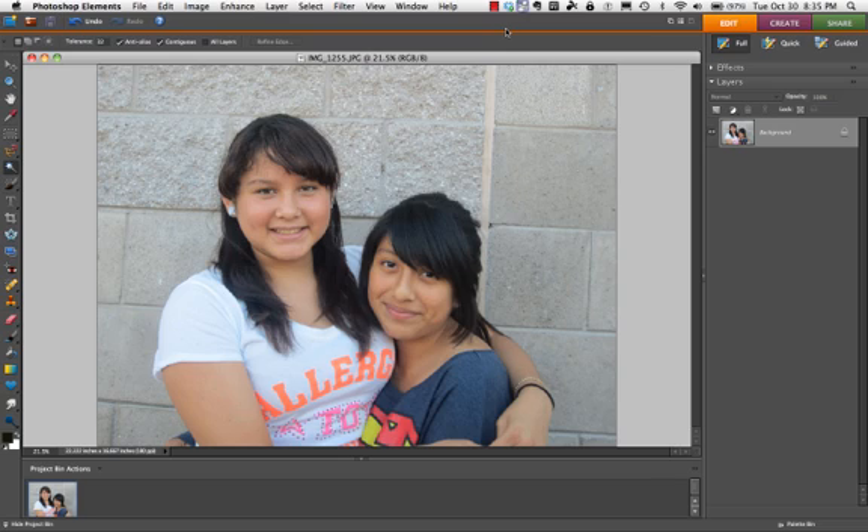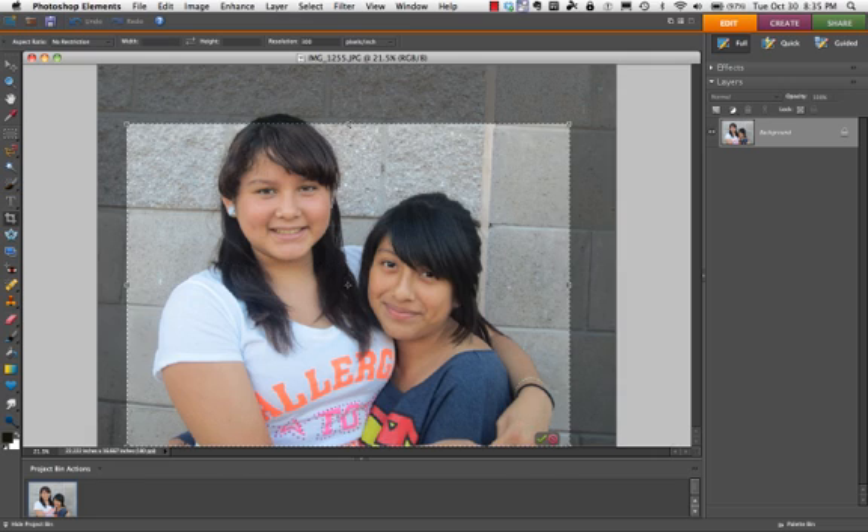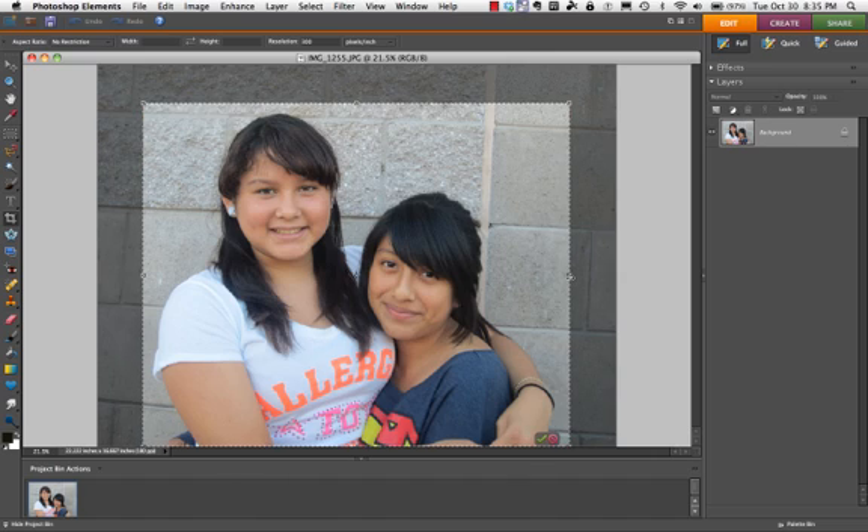Here's one way to create a cutout. I'm going to crop the area surrounding the girls — I did not do a very clear crop, but that's okay because I can pull it up and pull it in. Now I'm going to click the check mark, or I could have pressed return.